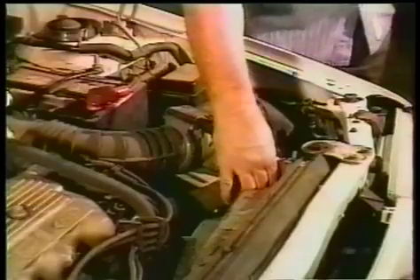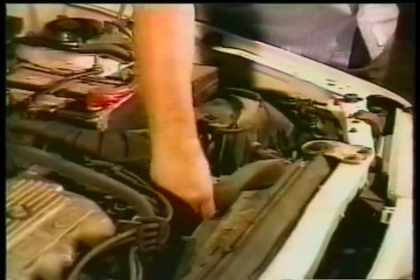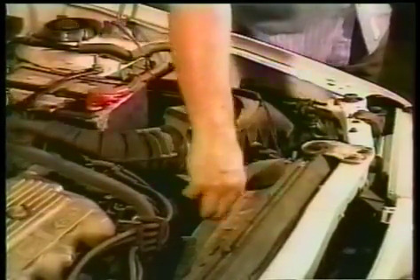Radiator hoses — if in doubt, you should replace it, especially if it feels soft or crunchy.